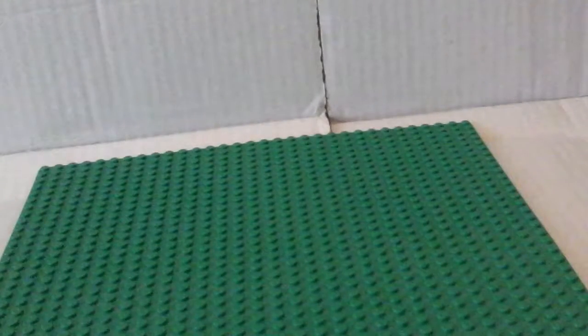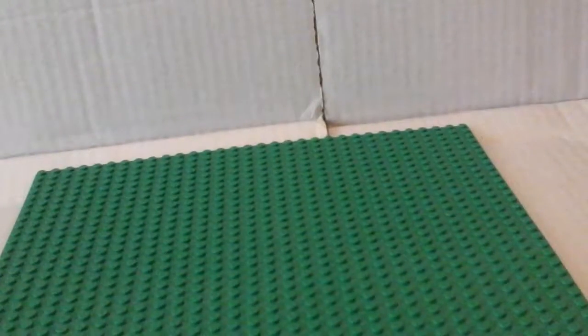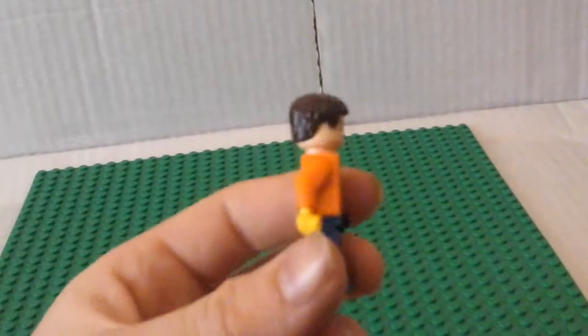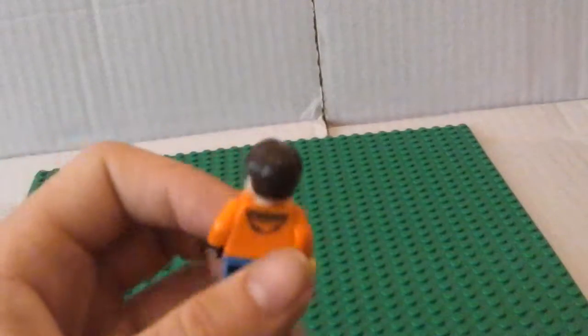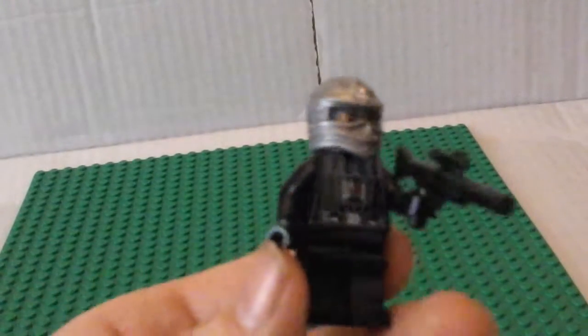Just put his hair back on. That's Jack holding him. So, next one! And this is the Ninjroid! This is my custom Ninjroid. From the series, I used Zane's helmet.